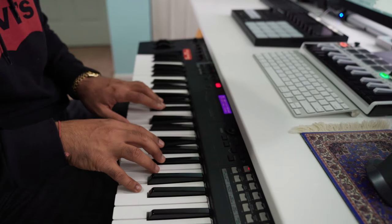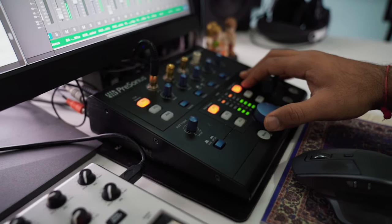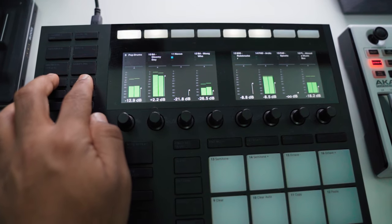My main MIDI keyboard is a Yamaha MX49 — it has sounds in it too, so if I want to jam I can go to my monitor station by PreSonus, change the input, and do all of that audio stuff. If I want to record, it's connected to my computer via MIDI so I can always do that as well.